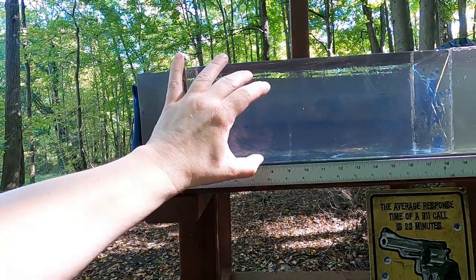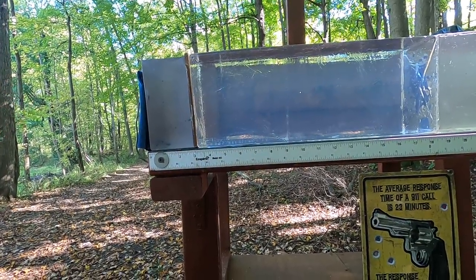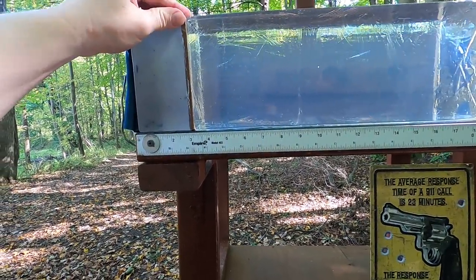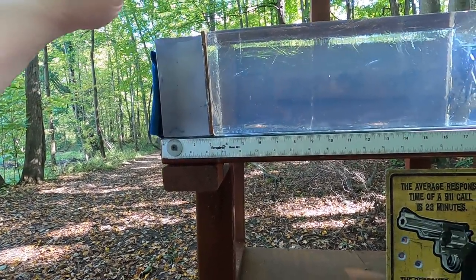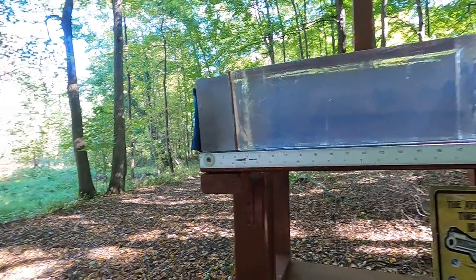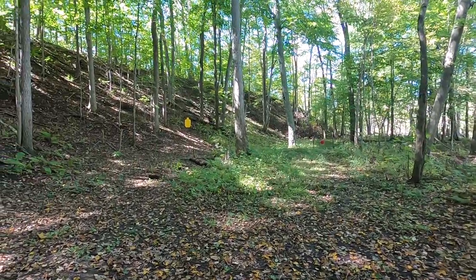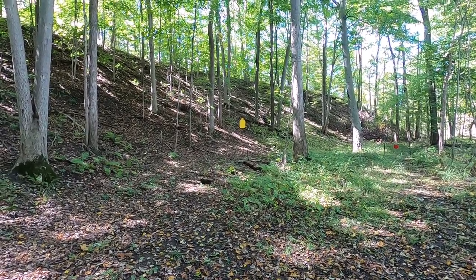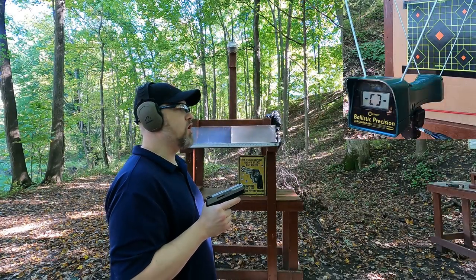The MDF barrier typically takes away about two inches of clear ballistics penetration when bullets expand exactly the same, though that almost never happens exactly. We'll shoot it with MDF to represent ribs or sternum, then without it to represent a gut shot, and compare all the rounds. Then we'll do practical accuracy shooting from 25 yards on a full-size steel silhouette.